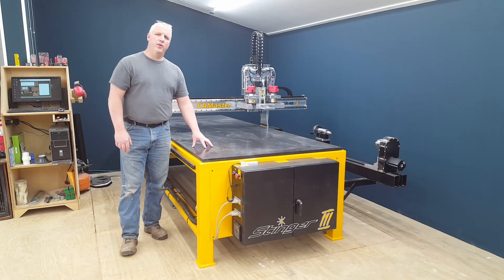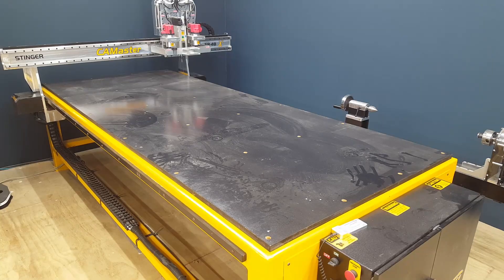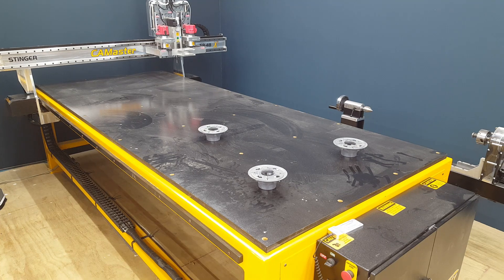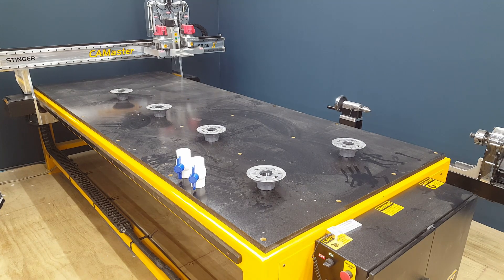Our first project is converting this table into a vacuum table, so let's get started. The first thing I'm doing is planning out the different zones for the vacuum table, laying out the fixtures that will be mounting up underneath, and planning where the valves will be for the shutoff for each zone.